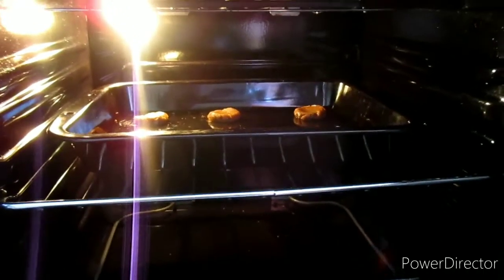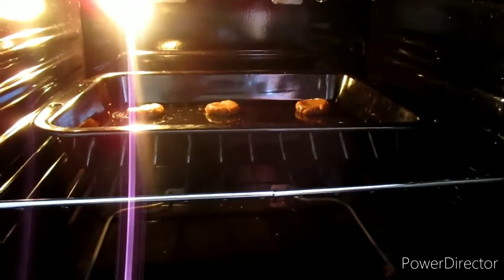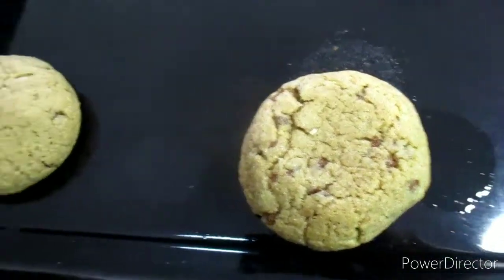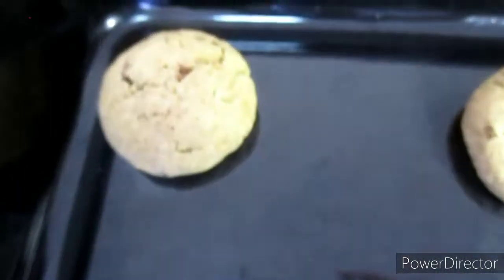We're going to bake the cookies for around about 10 to 15 minutes at 180 degrees Celsius. My first batch of cookies are out of the oven — I'm just going to remove them from the baking tray.